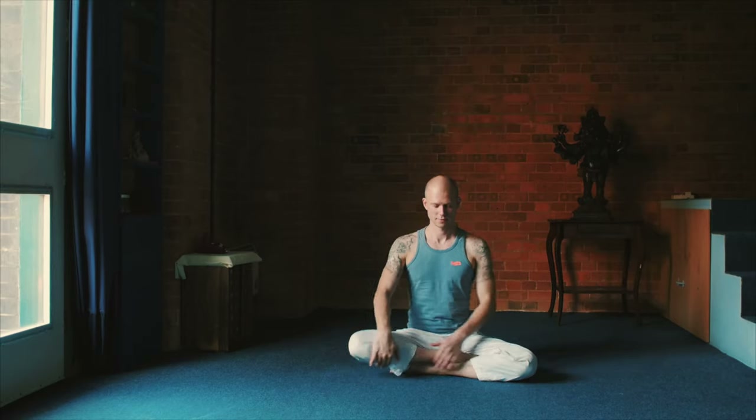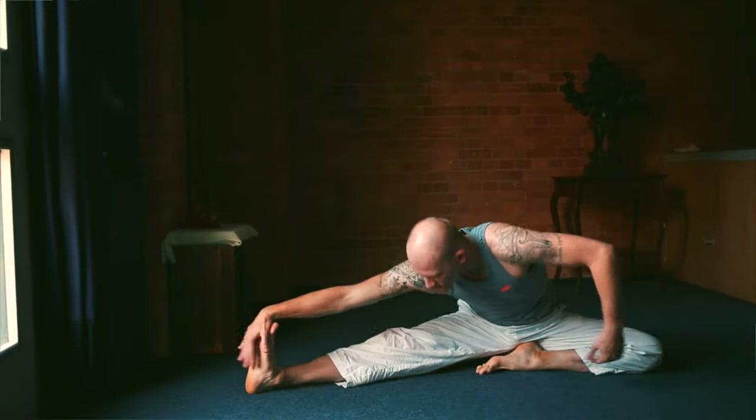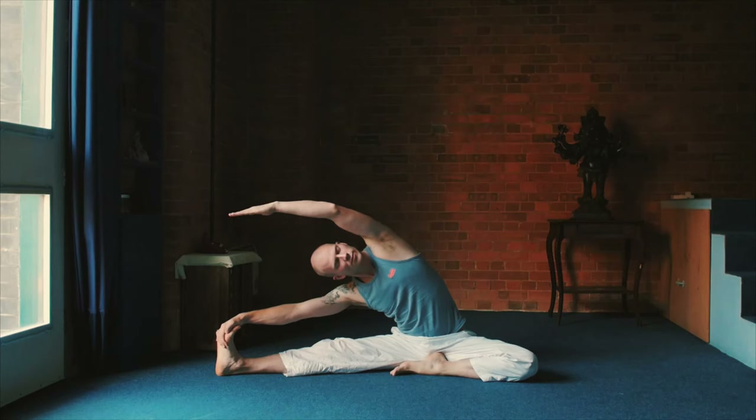Start from Siddhasana or Sukhasana. And then Janusharhasana to the right. Your right leg straight, sideways, to the right, reach wherever you can reach. Hold it and try to hold it 30 seconds ideally.